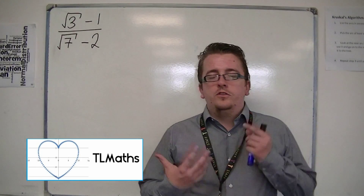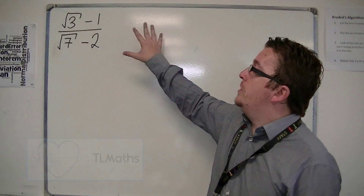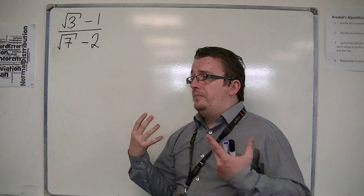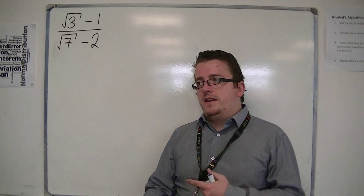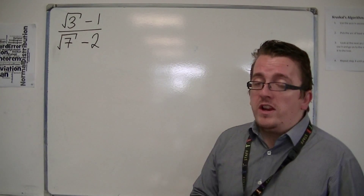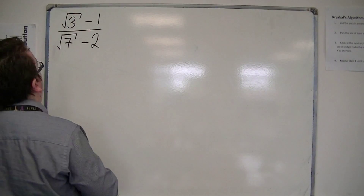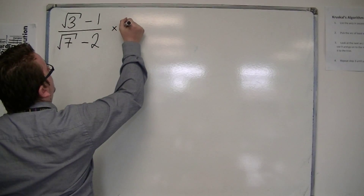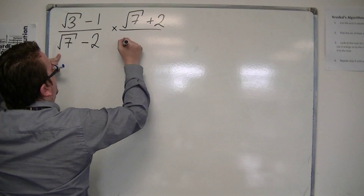A problem that looks a little bit more fiddly might look like this. You've got root 3 minus 1 over root 7 take away 2. There isn't actually that much more of a problem here, but it does take a little bit longer. We're still going to use the same trick — we're still multiplying by 1, and we're still going to be choosing the difference of two squares and multiplying by root 7 plus 2 over root 7 plus 2.